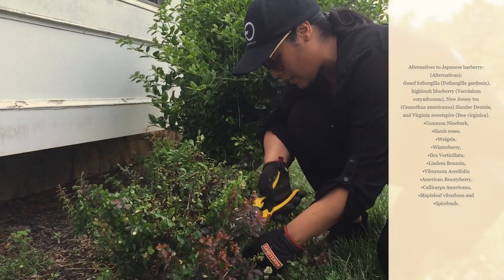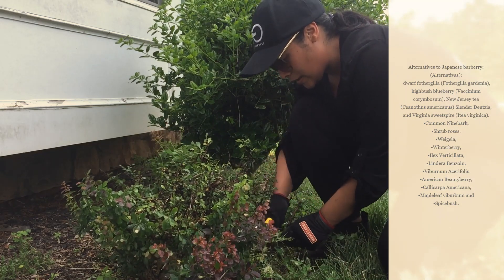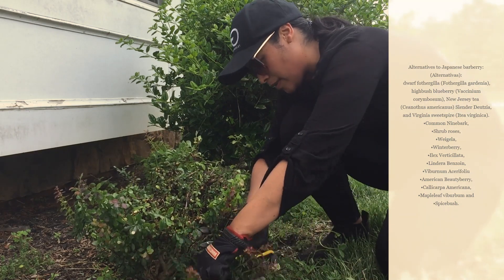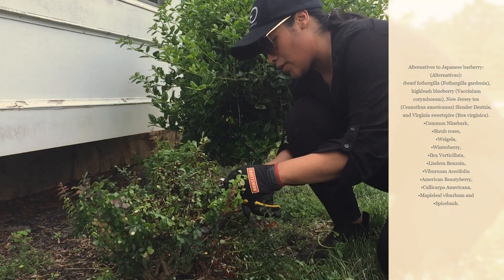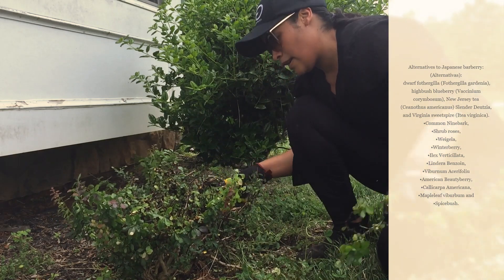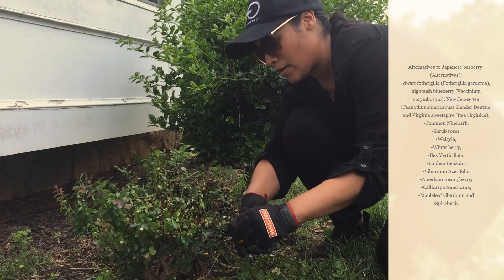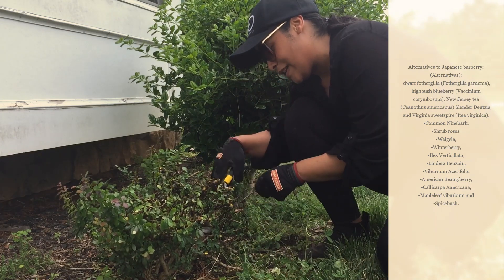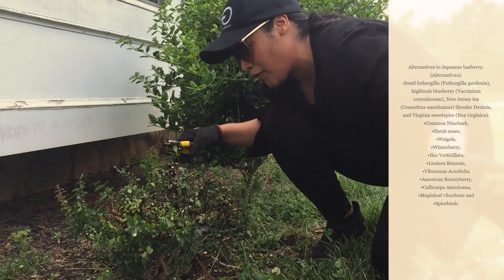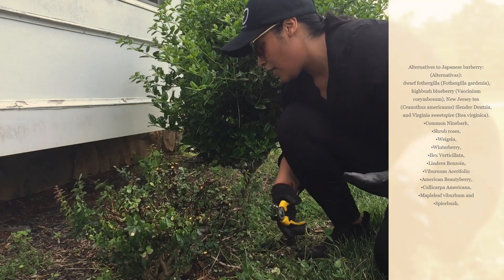This shrub has been prohibited for sale in many places and many states. I don't understand why some nurseries are still selling it. If you go to a nursery and ask for an evergreen that deer don't eat, they're going to recommend the Japanese barberry — but it is not the best decision. There are many other evergreen shrubs you can choose from. I'll give you options in the video or in the link below.